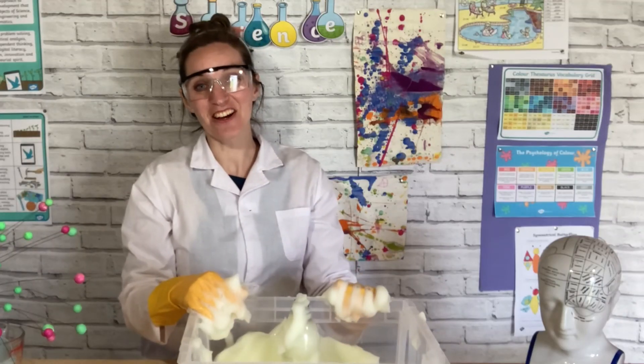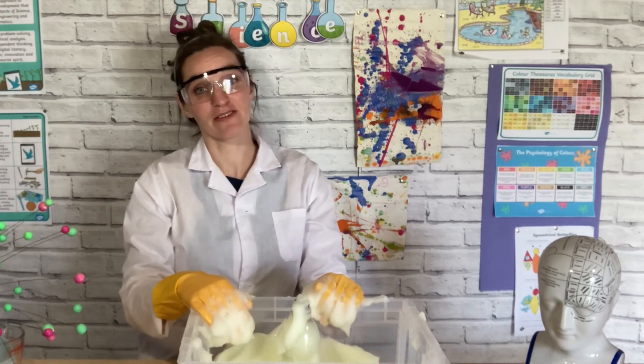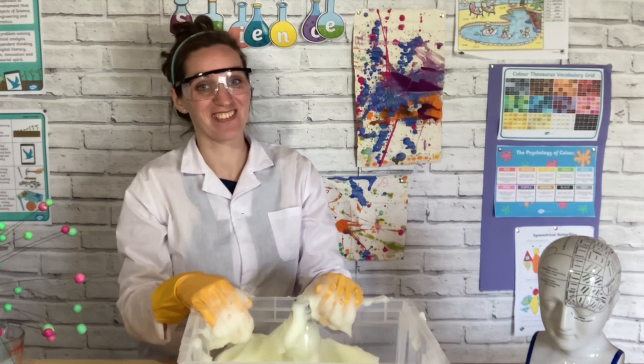Thank you so much for joining us for this week's STEM Club. We hope you have just as much fun trying out some elephant's toothpaste as we did, and we look forward to seeing you next time for more STEM fun.